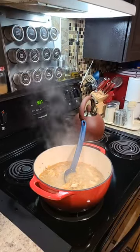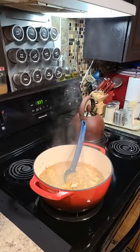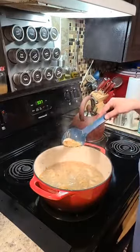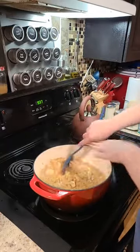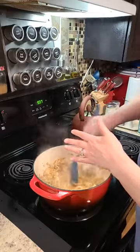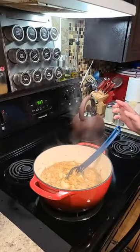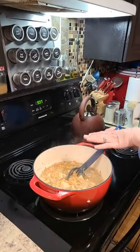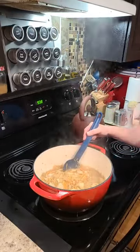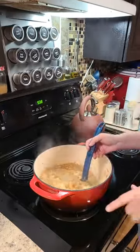We are making chicken orzo. We're using orzo pasta. We have chicken that we cooked up. We cooked our chicken, pulled it out of the pot, left all the drippings from the chicken — we cooked it in olive oil, left that in the bottom of the pan. We threw some butter in there, poured our orzo pasta in and toasted it up. Then we threw in a teaspoon of minced garlic and some shredded carrots. You can add peas, spinach, tomatoes — whatever vegetable you want in this chicken orzo.